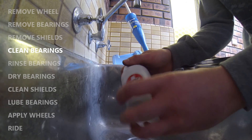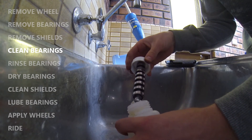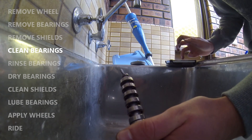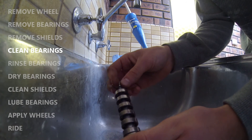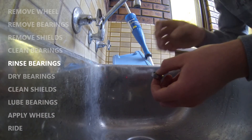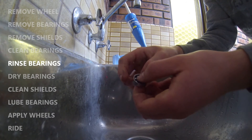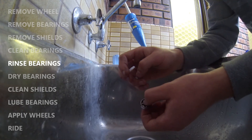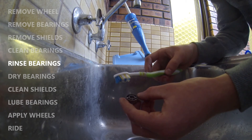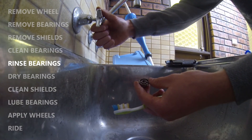Once you've finished shaking your bearings and are satisfied with how clean they are, unscrew the lid of the container and take the bearings out. You then need to remove any residual methylated spirits from your bearing, as the spirits can corrode the bearing and dissolve any lube you put into it. If you've used a jar and couldn't shake the bearings, you may need to use a toothbrush to scrub away any remaining debris, and run the bearing under hot water while you do this.